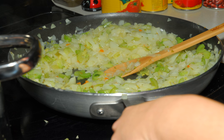Sweating in cooking is the gentle heating of vegetables in a little oil or butter, with frequent stirring and turning to ensure that any emitted liquid will evaporate. Sweating usually results in tender, sometimes translucent, pieces. Sweating is often a preliminary step to further cooking in liquid.